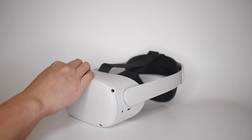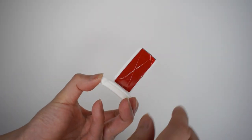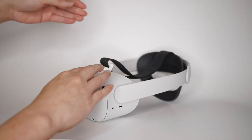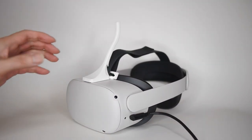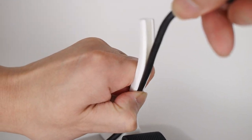First, remove the face cover and the top head strap. Peel and hook the base rail onto the head strap bar, then press down the front end. Put the top strap through the buckle and reinsert the face cover. Slide the horn onto the rail and plug in the link cable, routing it through the horn groove.